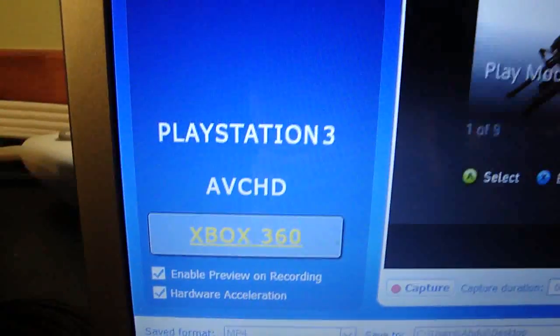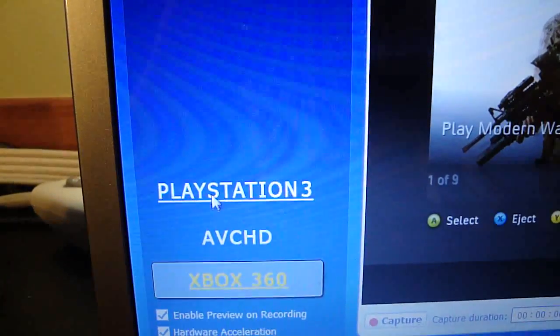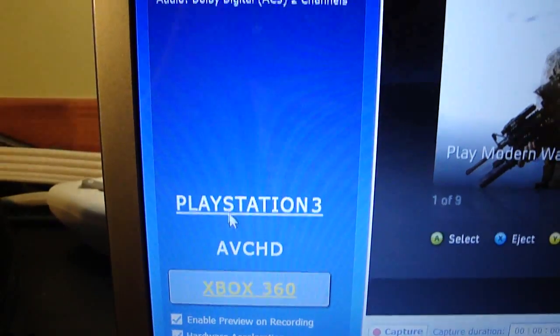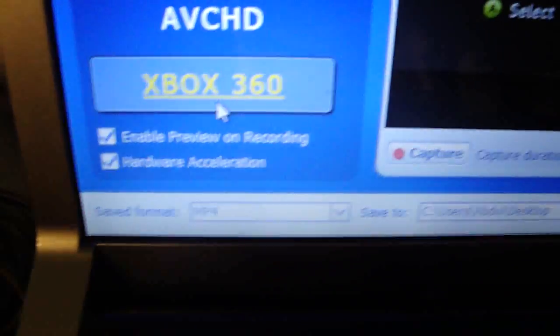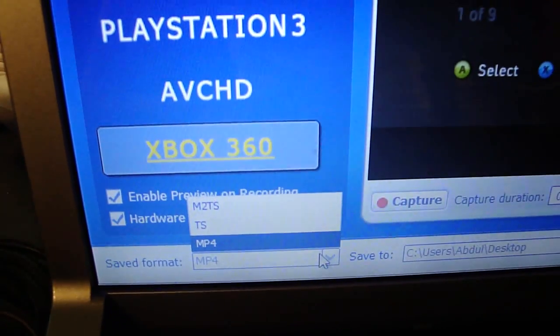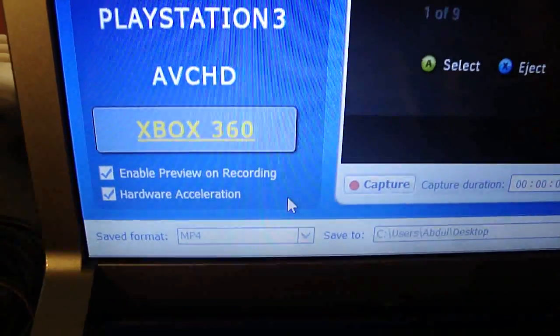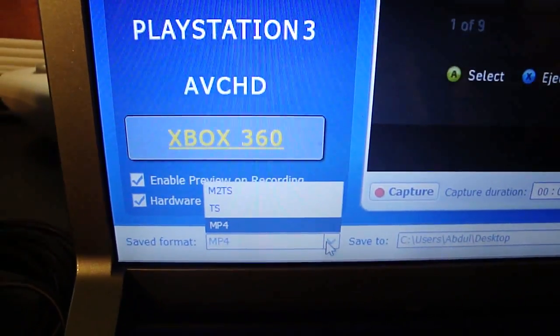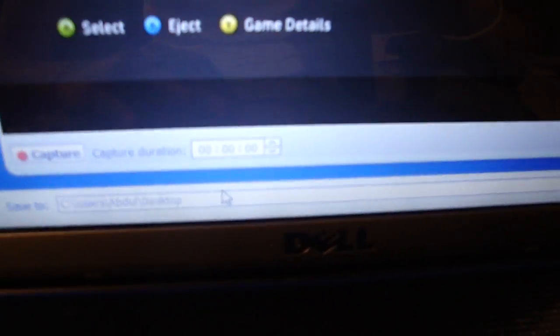If you're using a PlayStation 3, roll your mouse over that and click PlayStation 3. In my case I'm using an Xbox 360, so I click on that. Down here is the format in which you wish to save — you can only save as MP4 for Xbox, and for PlayStation 3 it's M2TS. This is where you pick where you want to save it; I usually save it on my desktop.